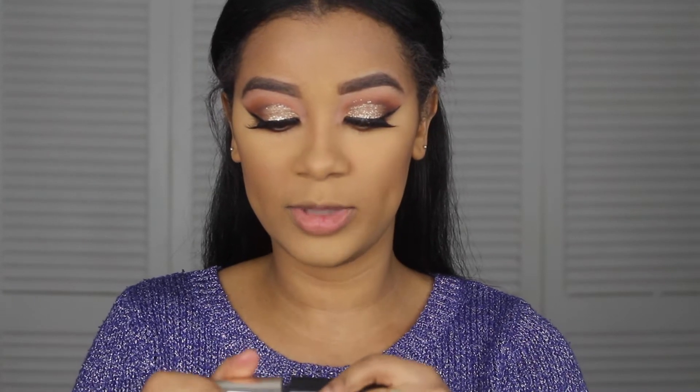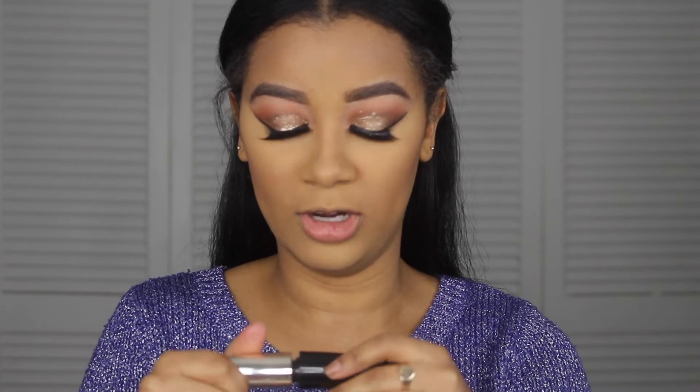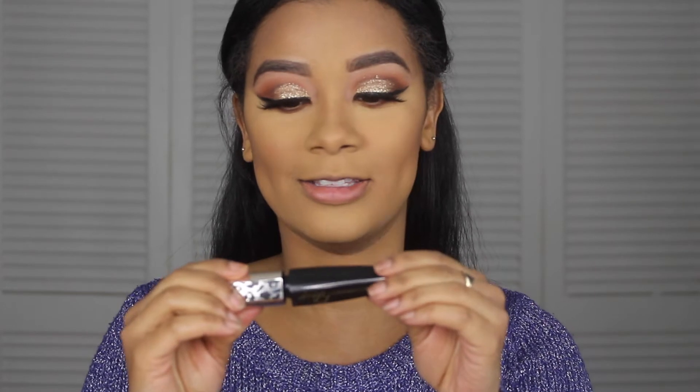Now that we have that done, I'll put some mascara on and then eyeliner on the bottom too. This is the L'Oreal Voluminous mascara.